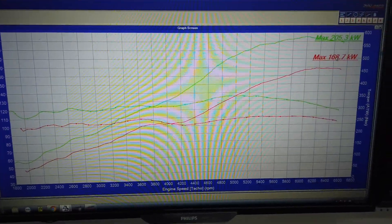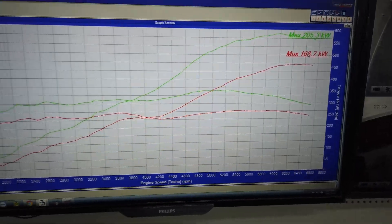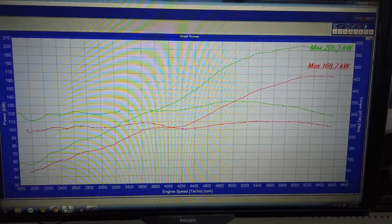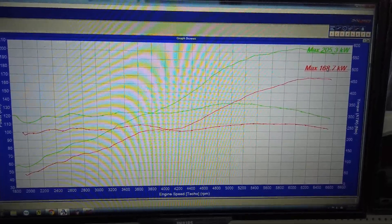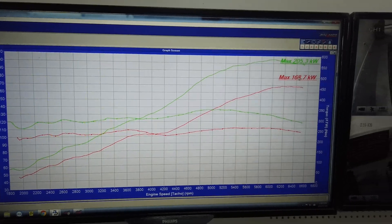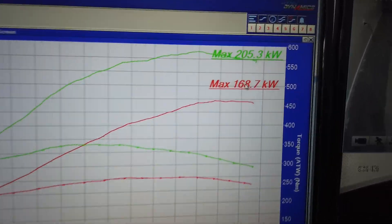G'day guys, I've got a FG XR6 — 6 cylinder — whatever you want to call it. This one's got some cams in it, exhaust, all the usual bolt-ons. The camshafts are Deons from Dynamite Performance — they're small cams, a nice little cam, and they work well as you can see from the power difference.